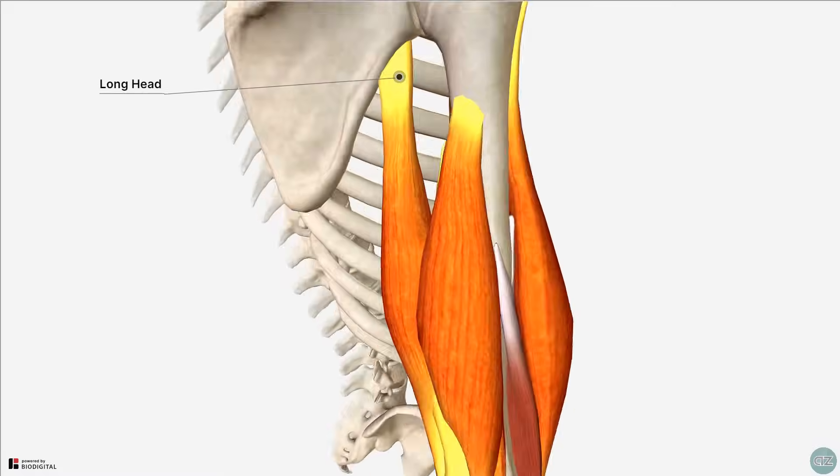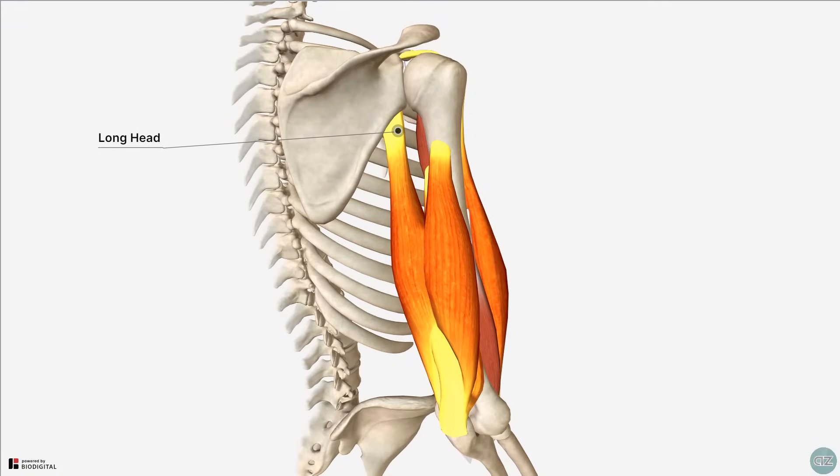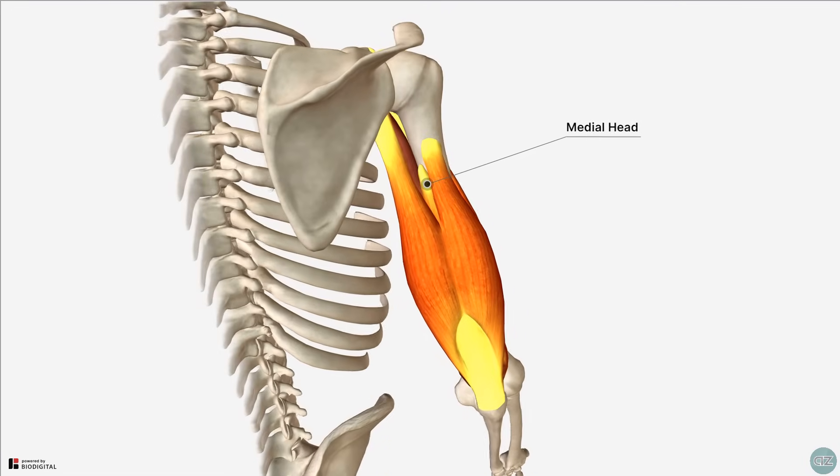In addition, the long head of the triceps has a role in stabilising the adducted humerus at the shoulder joint by helping to resist inferior displacement of the humeral head. The medial head seems to be the most involved with forearm extension, believed to be active at all ranges of motion both with and without resistance. The lateral head is thought to be the strongest head, but in contrast to the medial head, it is recruited into activity against resistance.